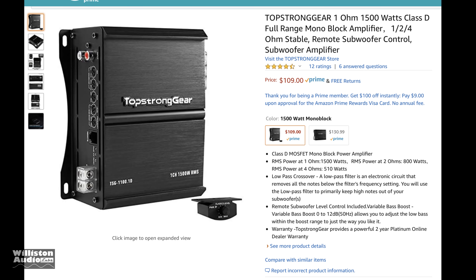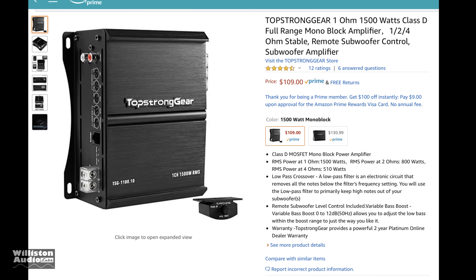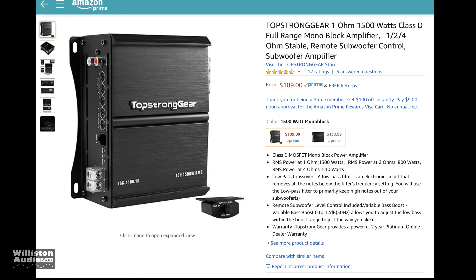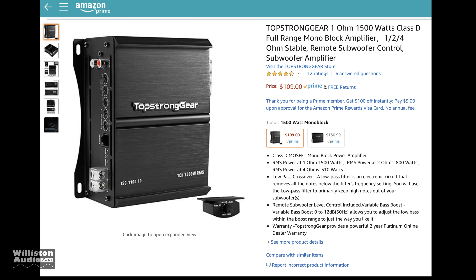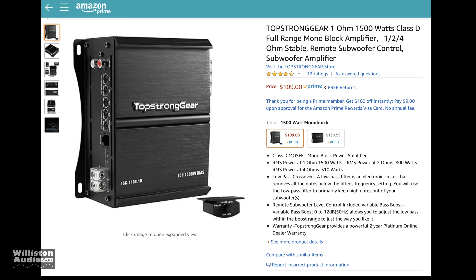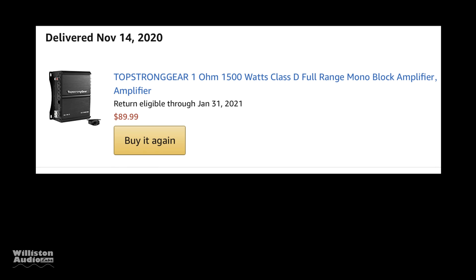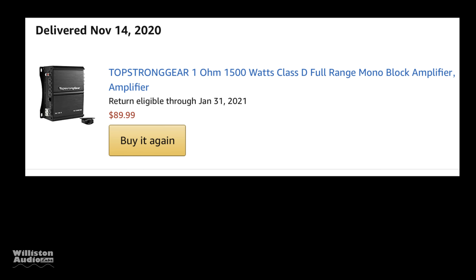What's going on guys, Derek here from Wilson Audio Labs. Today we're going to try an amplifier brand you probably never heard of: TopStrong Gear. I never heard of it before either — somebody on Facebook told me about it. I picked this amp up for $89.99, and it claims 1500 watts. I'm like, yeah right, there is no way a $90 amp is going to do 1500 watts.